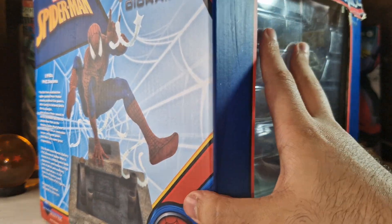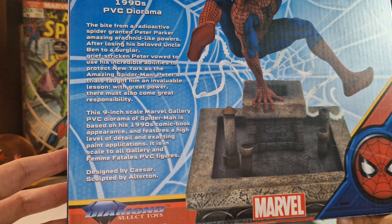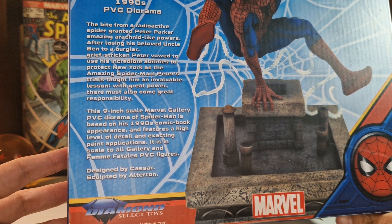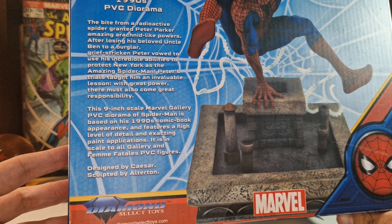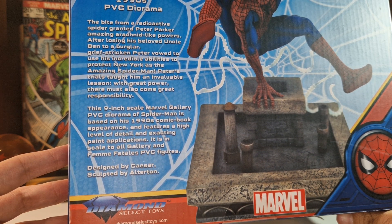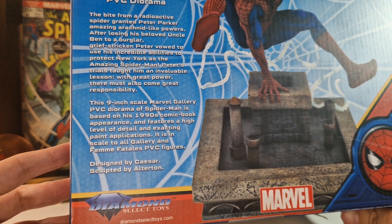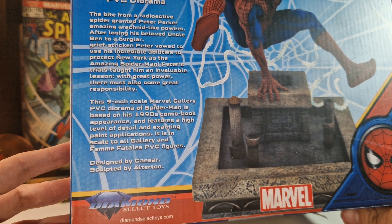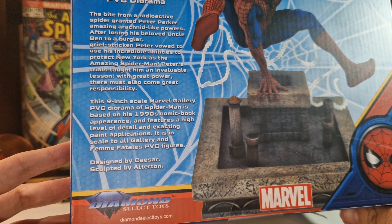The box is all trashed, and because of that it was a really awesome price. On the box we have a little preview of the show: 'The bite from a radioactive spider granted Peter Parker amazing arachnid-like powers. After losing his beloved Uncle Ben to a burglar, grief-stricken Peter vowed to use his incredible abilities to protect New York as the Amazing Spider-Man. Peter's trials taught him an invaluable lesson: with great power, there must also come great responsibility.' This 9-inch scale Marvel Gallery PVC diorama of Spider-Man is based on his 1990s comic book appearance and features a high level of detail and exact paint application. It is in scale with other Gallery and Femme Fatale PVC figures.